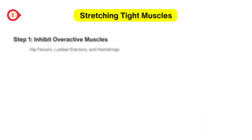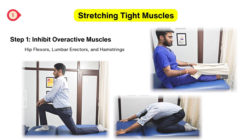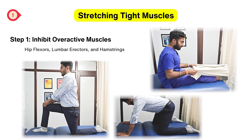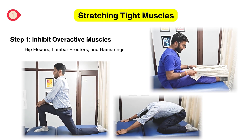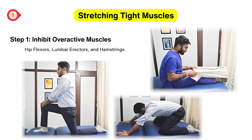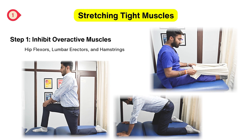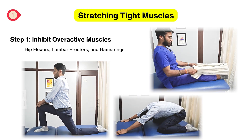In Step 1, stretching and inhibiting tight muscles is important to relax and lengthen tight muscles that contribute to postural imbalance. The exercises involve the half-kneeling stretch, child's pose for erector spinae stretch, and the hamstring stretch. You can perform each stretch five to seven times and hold each stretch for three to five seconds.